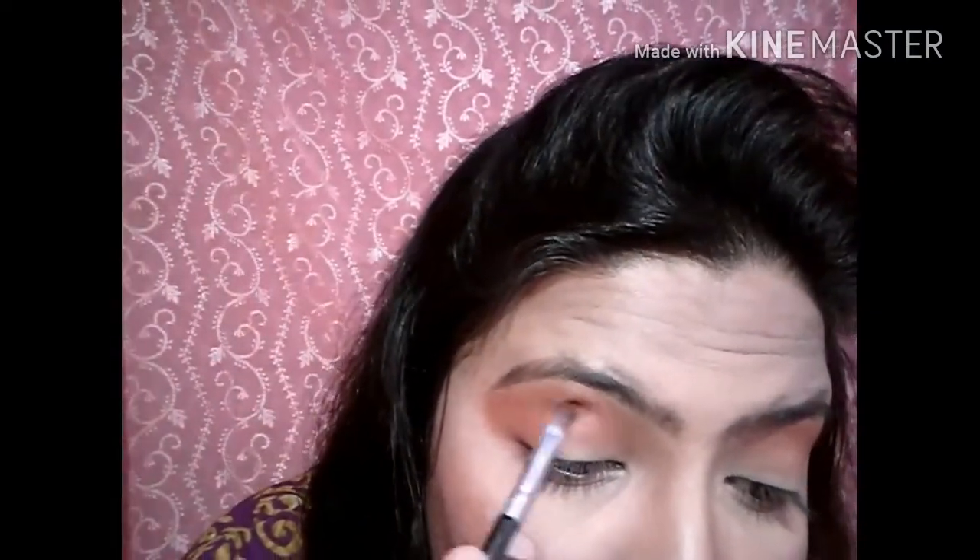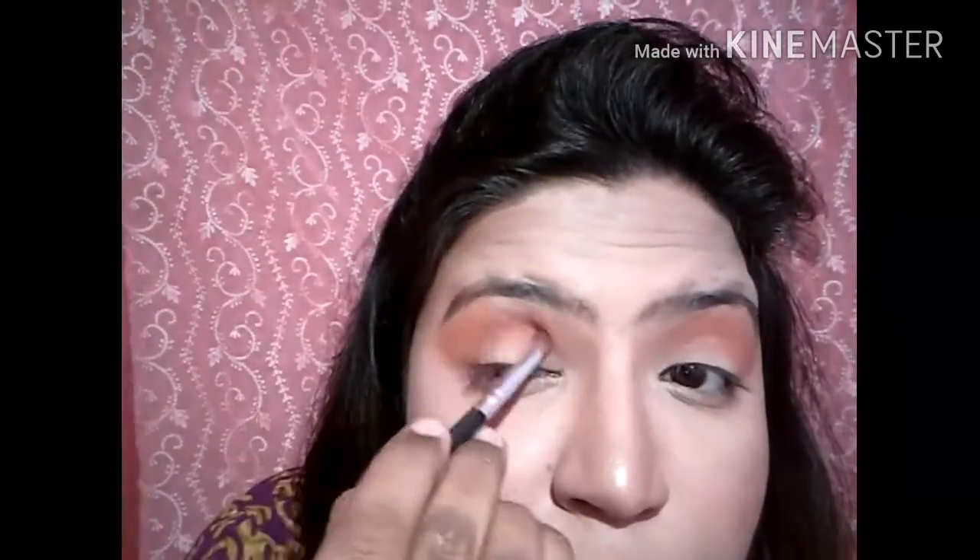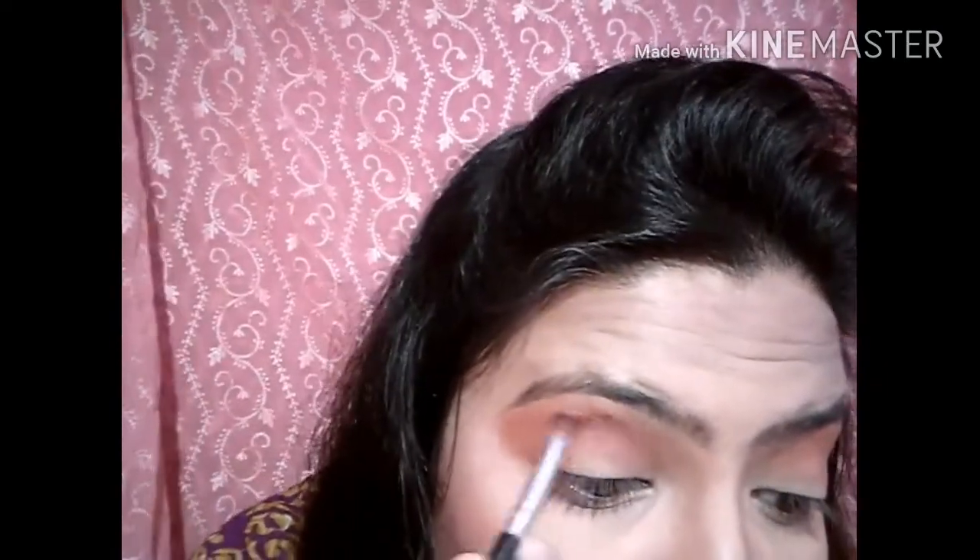Today I am going to be bold with makeup. If you are an old subscriber you know that I am truly bold with makeup. If you are new or watching for the first time, please check out my channel — and please don't comment irrelevant things.